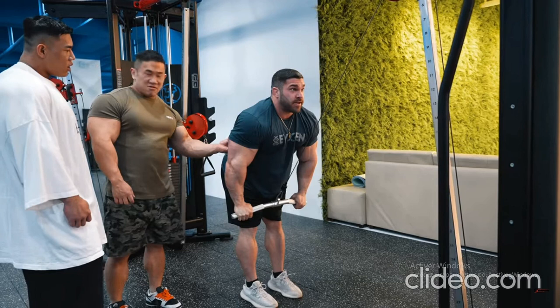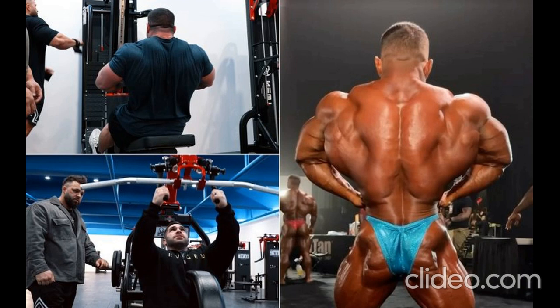Derek Lunsford, who earned the 212 Olympia title in 2021, decided to jump into the men's open division. When it was time to perform on the Olympia stage in his open debut, Lunsford's front relaxed pose stole the show and he walked away in second place. A year later, Lunsford capitalized on his powerful back double biceps pose and emerged as the sport's first-ever two-division Mr. Olympia titleholder.